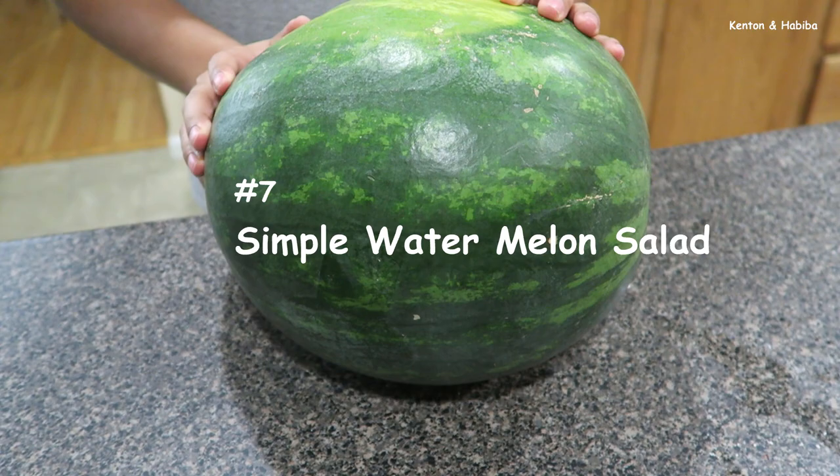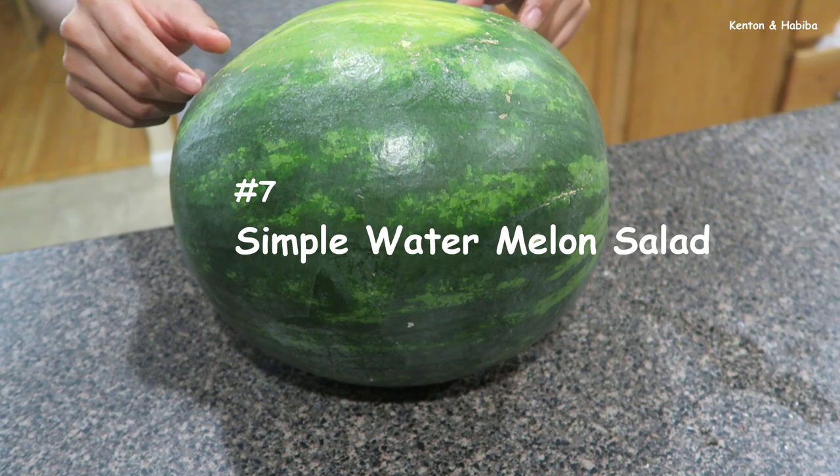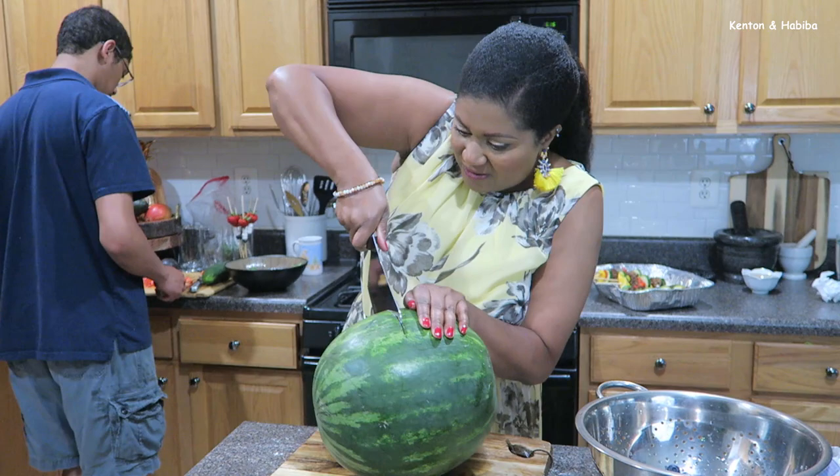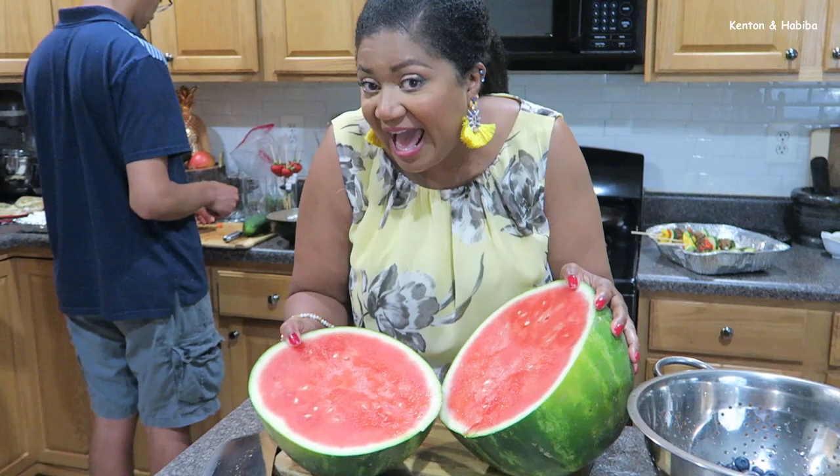The next dessert option is another red, white, and blue option with watermelon. Watermelon will be red, marshmallow will be white, and blueberries will be blue. Let's get this watermelon cut — it looks like it's going to be sweet.